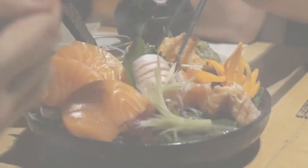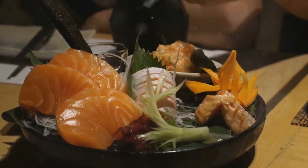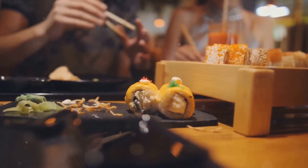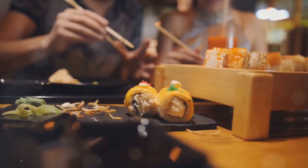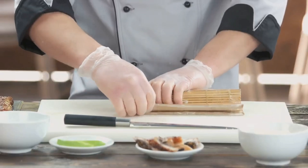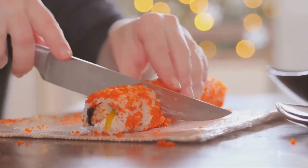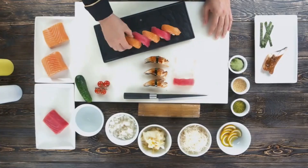To recap, making sushi at home is all about sourcing high-quality ingredients, preparing them with care, and presenting them with finesse. With a little practice, you'll be rolling sushi like a pro, impressing your friends and family with your culinary skills. Remember, sushi is not just food — it's an art form. It's a celebration of simplicity and balance, and now you're part of that tradition.